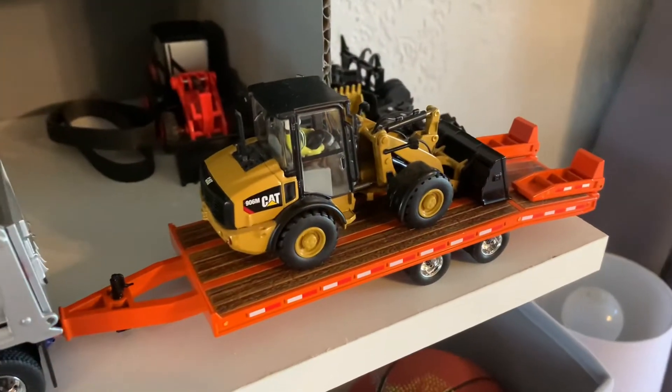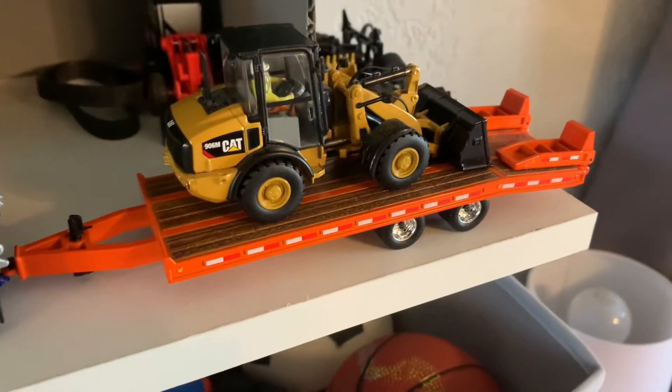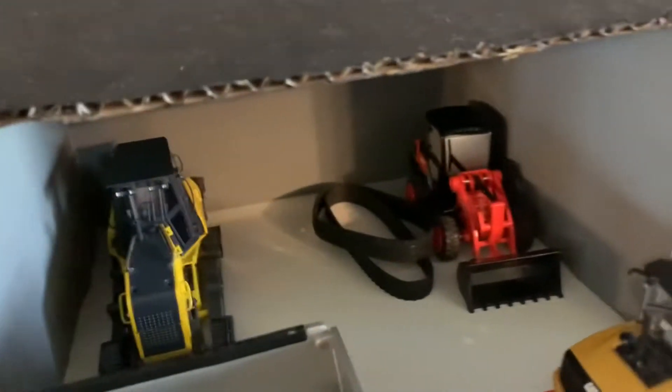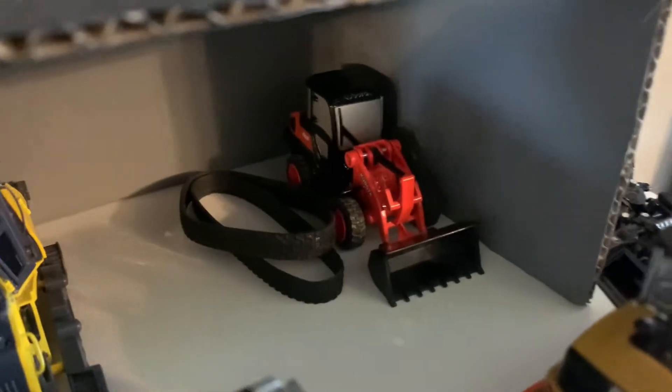We also have the Diecast Masters International HX 620 Dump Truck. Back here we have the 906M Mini Wheel Loader by Diecast Masters and a First Gear tag trailer. In the back there is the Motorart D180C Bulldozer — I took the tracks off of it and put them on a 200C that I customized, which you'll see later in the video.